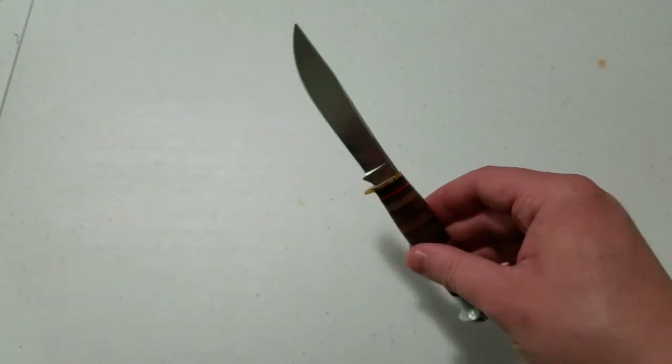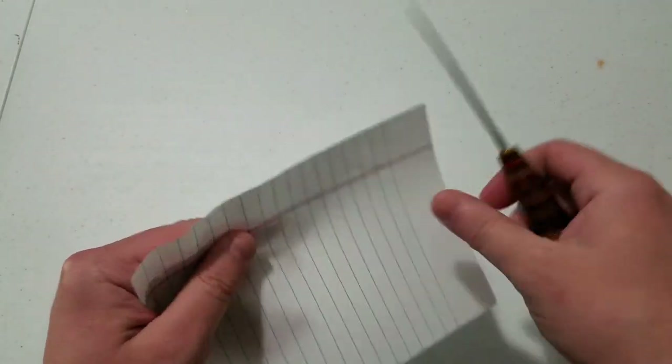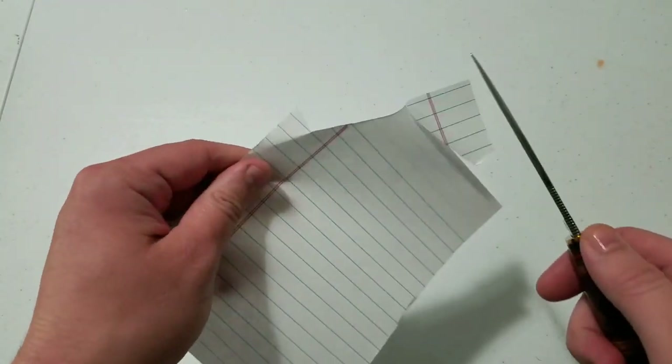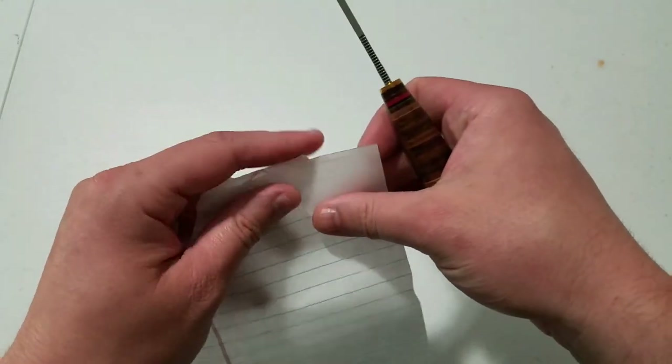It took that logo right off. I'm a lot happier with this knife now that the logo is gone, but of course that's only for my purposes — I need it to not look modern in any way. Now let's find out how it cuts. Everyone's always concerned with that and people always want to see a paper test. I'm not a fan of the paper test but I'll do it because people want to see it.